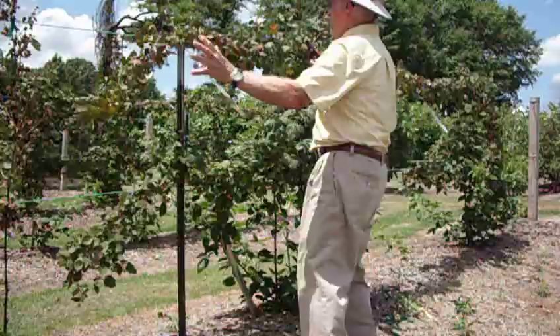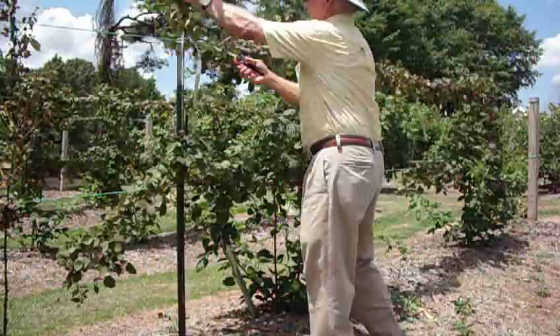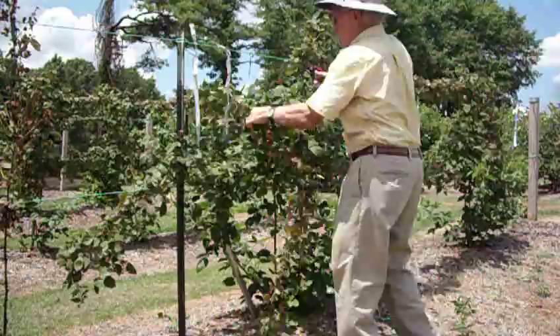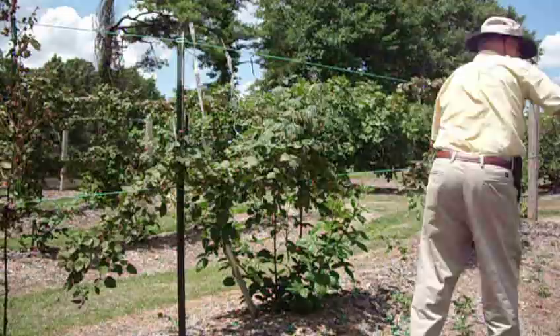I've already pre-cut the plastic which holds this arm of the floricane on here. The floricane being what just produced the crop — it's dying now and we have to remove it. So I simply lift this up, pre-cut it, take it out just like you see, and if I need to, I'll go ahead and make a cut — an uppercut. This is simply removing the spent cane.